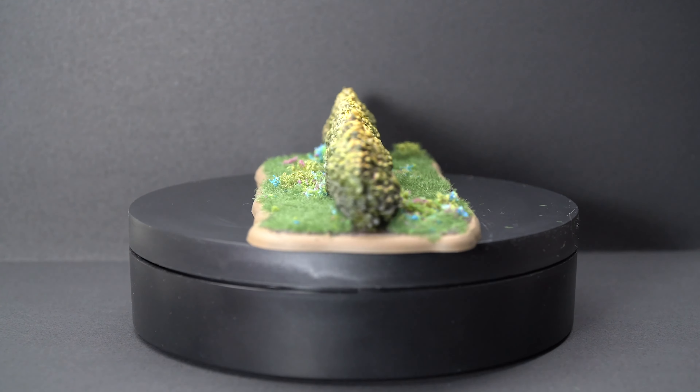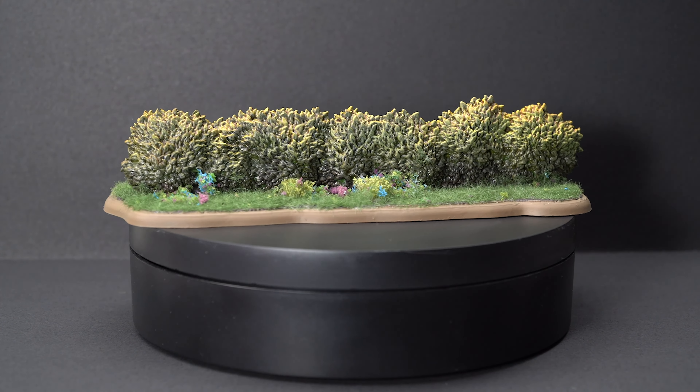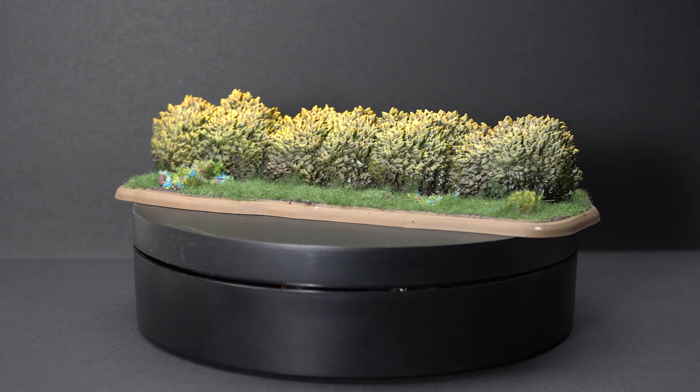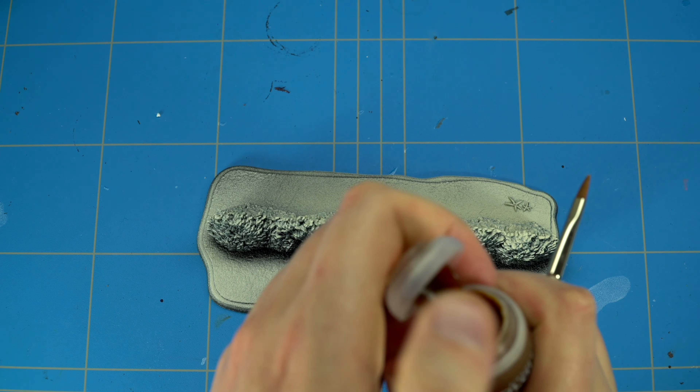As you can see, this will be the final result. After watching this video you will be able to paint it up just like this. It's quite a good piece of terrain for the Song of Ice and Fire miniature game.